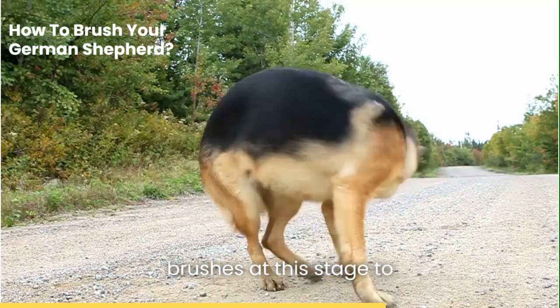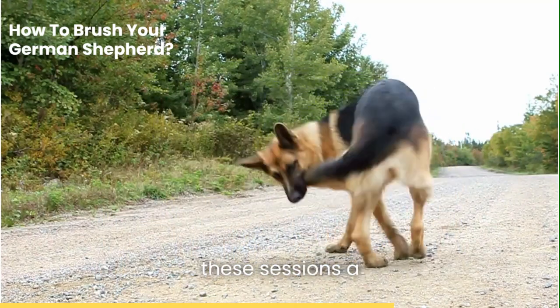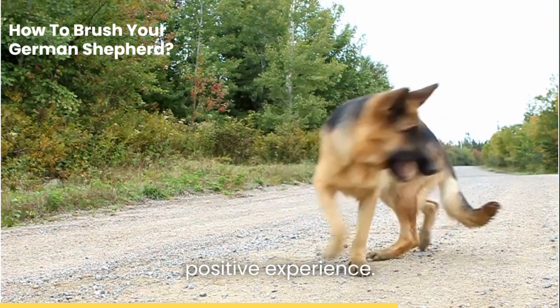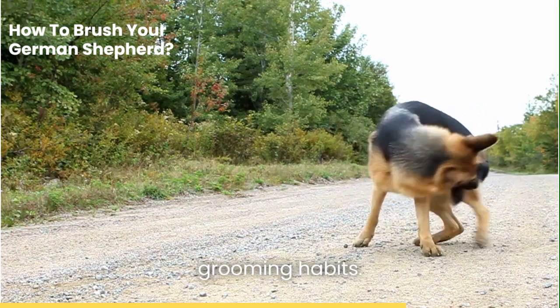Make sure to use softer brushes at this stage to avoid any discomfort. Remember, the goal is to make these sessions a positive experience. Little treats and lots of praise can go a long way in forming good grooming habits.